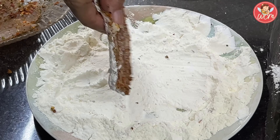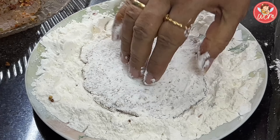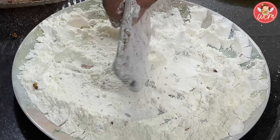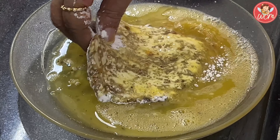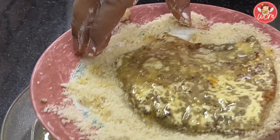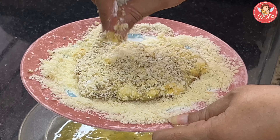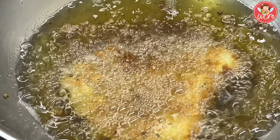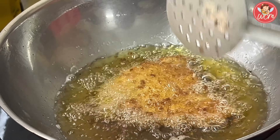Now pat the next fillet. In the same way, coat it nicely with maida and cornflour — see that each and every part is well coated. Once you have done that, the next step will be to dip it in egg. Shake off the excess flour and dip it in the egg mixture, coating it nicely on both sides. Now into the breadcrumbs — breadcrumbs have to be coated well on both sides. Panko really gives a good texture to the fillet. Now into the hot oil, let it fry nicely golden brown on one side, then flip it and allow it to become golden brown on the other side as well.